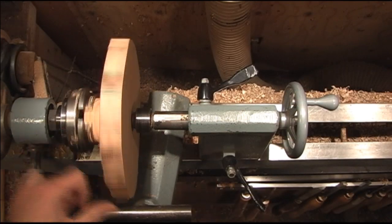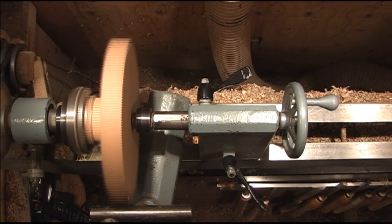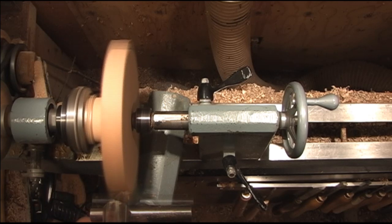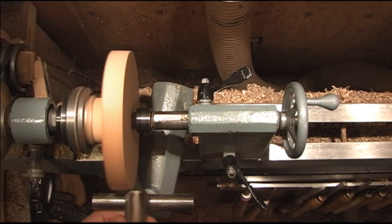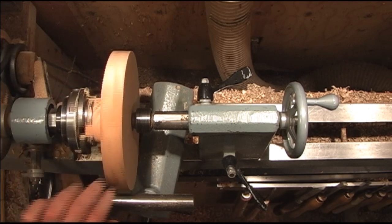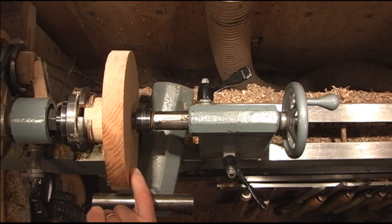Once it sets up, just go ahead and true it up. Once you get it trued up and it's round, we'll go ahead and come in on the face of it here.